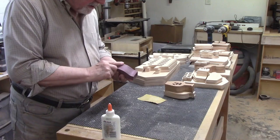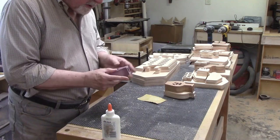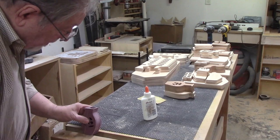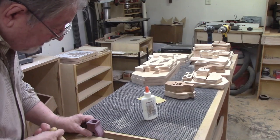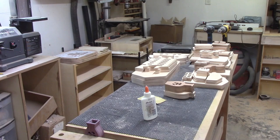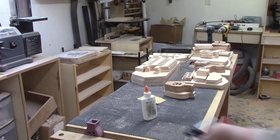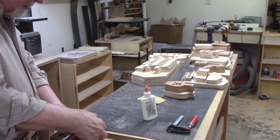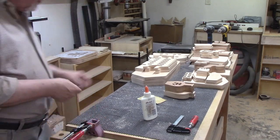I could have used several clamps but the vise on the edge of my workbench does a great job of applying even clamping pressure across the bottom half of the vase. I added an F clamp to the top to secure it. The process was the same for the second and third vases except that I used the second vise on the other side of the workbench to secure them. I'll let them all dry, probably overnight, because it's getting late.